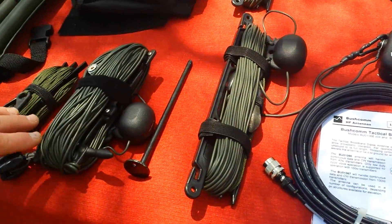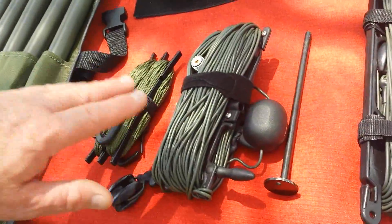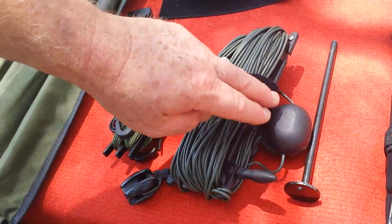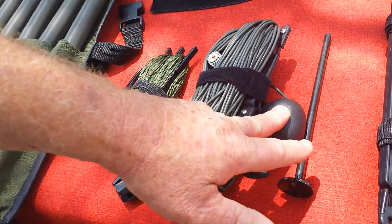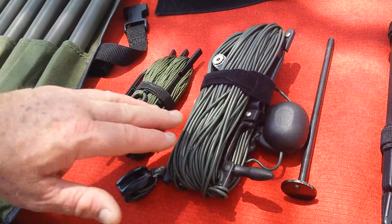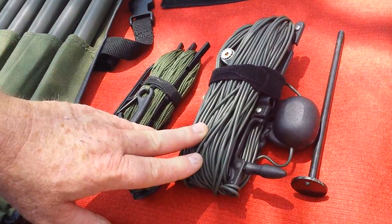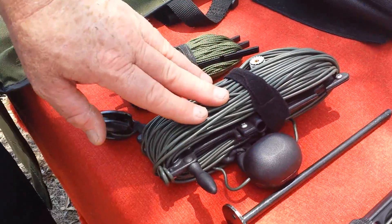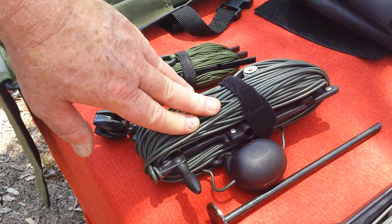Starting with the MIL-1, this antenna is a true broadband antenna. The centre feed point is here, and you can see the load here on the end. This is a lopsided dipole arrangement, and covers from 3.5 through to 30 MHz.